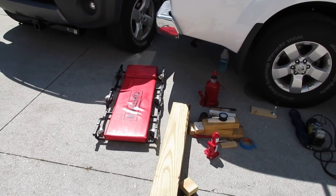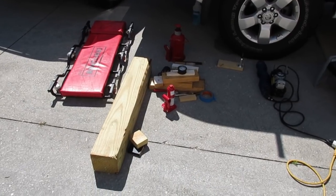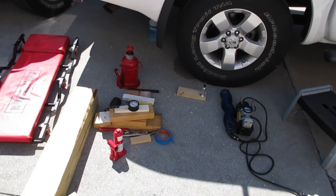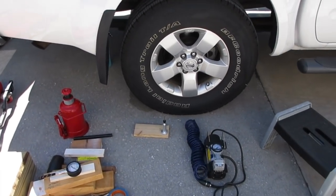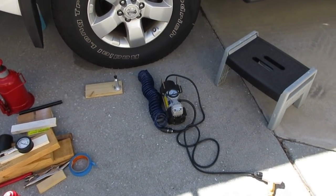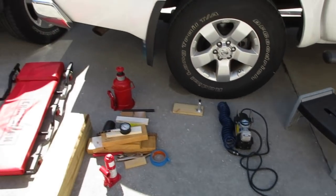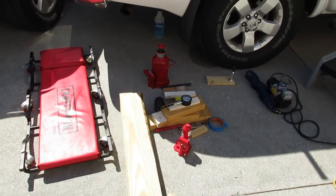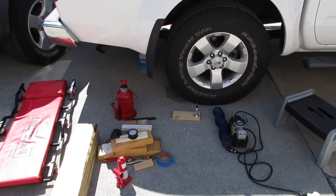Just another shot of everything you need for your Dynaplug repair: a second car, a creeper, some type of shaft for the hydraulic jack, a little hydraulic jack, a big hydraulic jack, bunch of wood, air pressure gauge, Dynaplug, electric air compressor, a little seat, and don't forget your spray bottle for when you're done. That's the whole suite of ingredients needed to make the Dynaplug go.